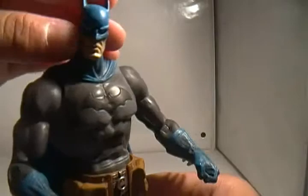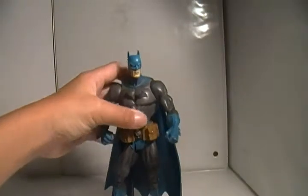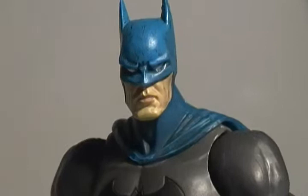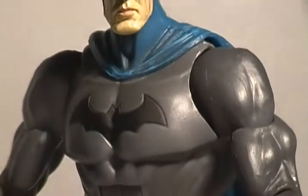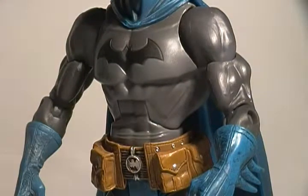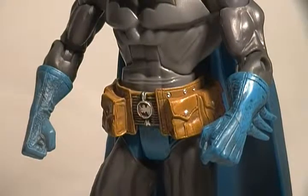Zoom in on that face — this figure is awesome. He really is a nice figure. Just as a display piece, the detail on him is amazing. The likeness I believe is Christian Bale — I'm sure it is, he's been in every other Batman movie. Batman logo on his chest. This is the gray and blue suit of Batman. I would have much rather preferred gray and black, but for the movie. The utility belt has kind of copper pouches with a silver Batman logo right there.